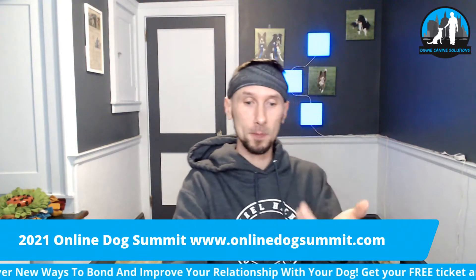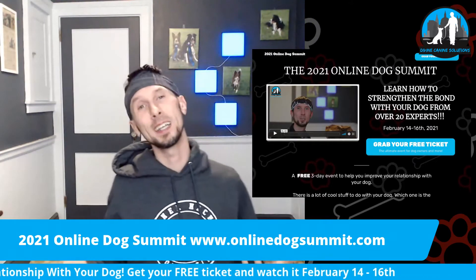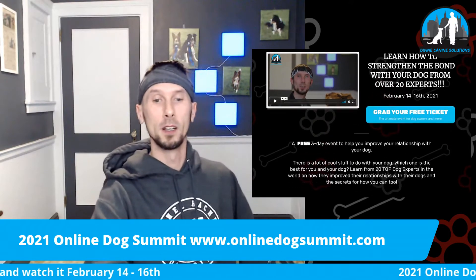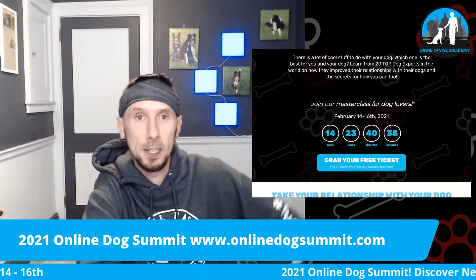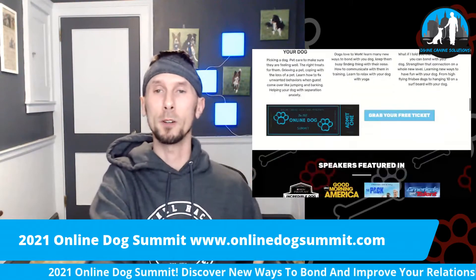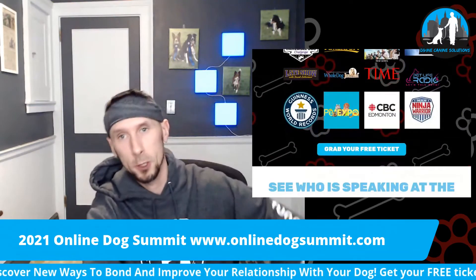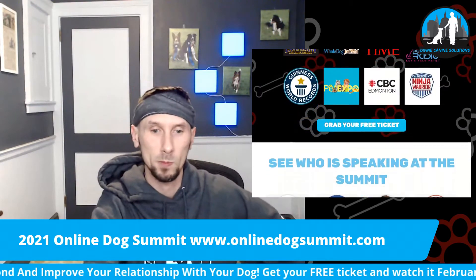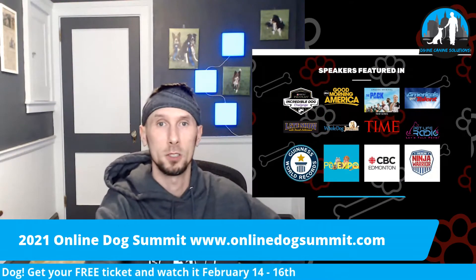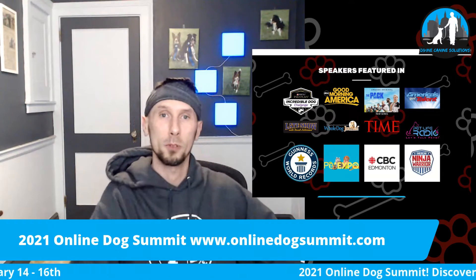For the people on Facebook right now, you get to see the Online Dog Summit website. You can grab your free ticket — scroll right down, 14 days left, then it airs. There's information about me and the things you're going to be able to learn. Improve your relationship with your dog — all in the Online Dog Summit. A three-day virtual event for anyone that wants to watch it for free. We have a list of 20 experts in the industry showing you how you can improve that relationship with your dog.